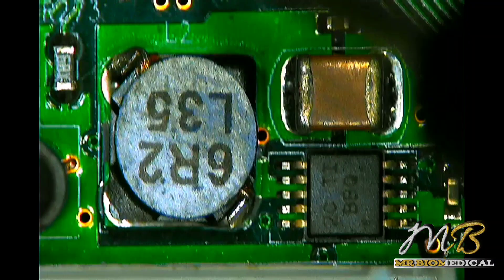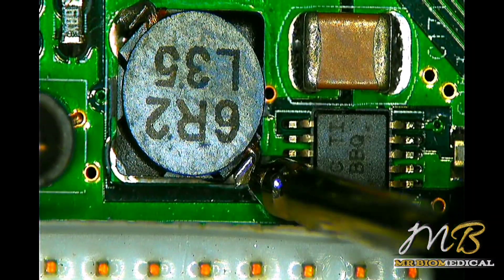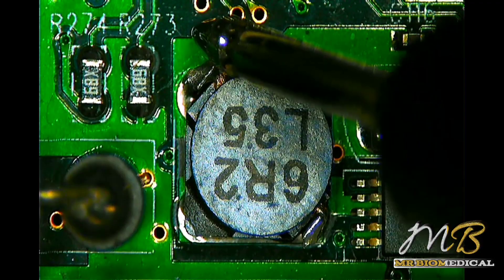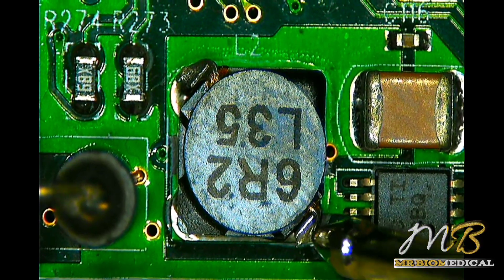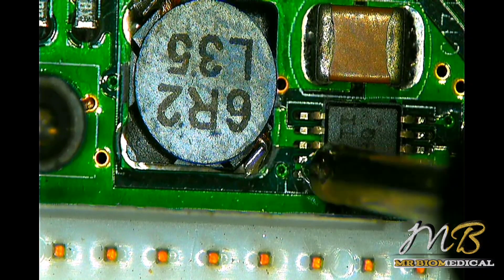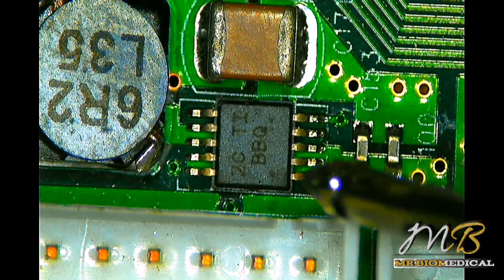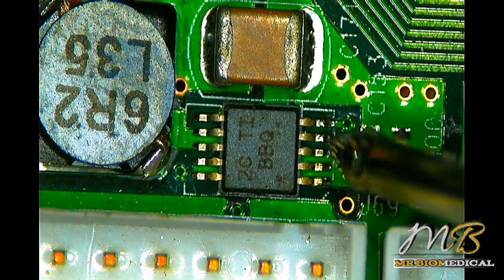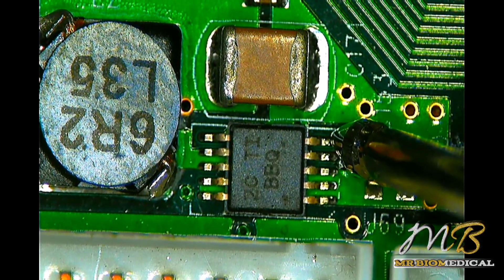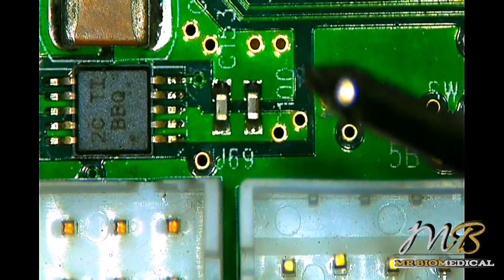First pin, second pin, third pin, fourth pin, fifth pin — short everywhere. The capacitor and inductor also show a short. If you are doing SMD repair and you get a short on an inductor, you can assume that some component on the board is shorted to ground. That is the easiest diagnostic method I always follow, though everyone has different tricks.